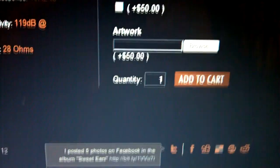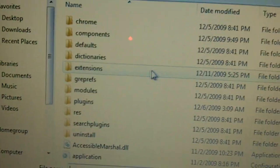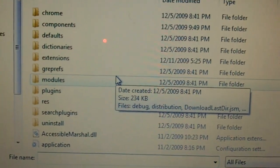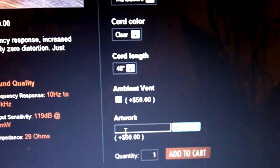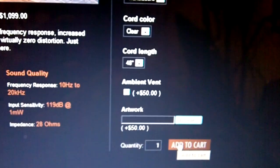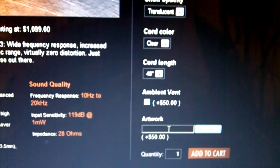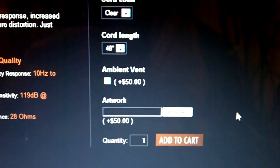Now, for the artwork option, you click here and it's like when you upload anything else — it'll come up with a window and you can basically scan your hard drive. You're going to look for the JPEG file of the artwork that you want embedded on your custom earpieces. It'll get added in this box, and when you finally pay with your credit card info, all this information gets sent along with the JPEG file so they'll begin to build your custom earpieces. There's also a special note box where you can specifically type what you want done to your custom earpieces in terms of aesthetics.